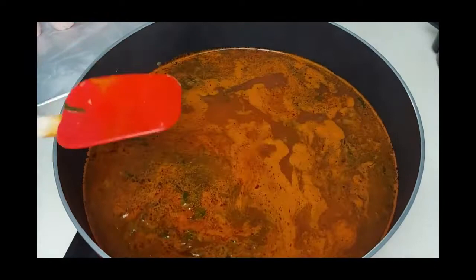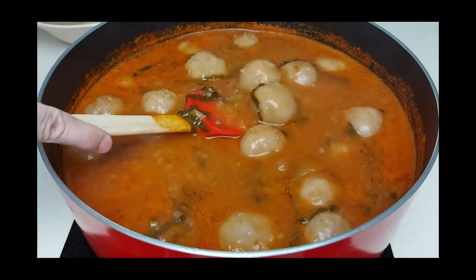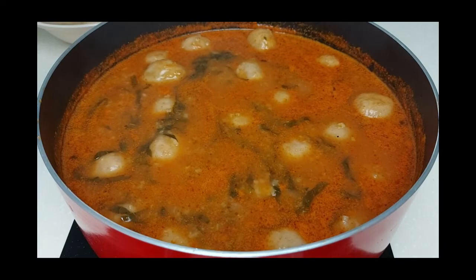After adding all the kubbas we want to cook, we leave it to cook for around 30 minutes on medium heat. You can tell the kubbas are done when they start floating and the soup has thickened. Our kubbas are ready — it's a really delicious dish and I highly recommend you try it.